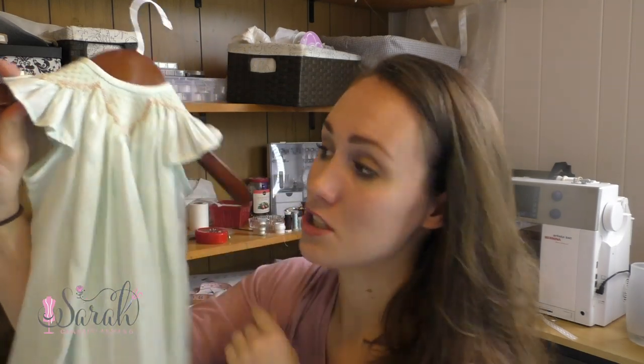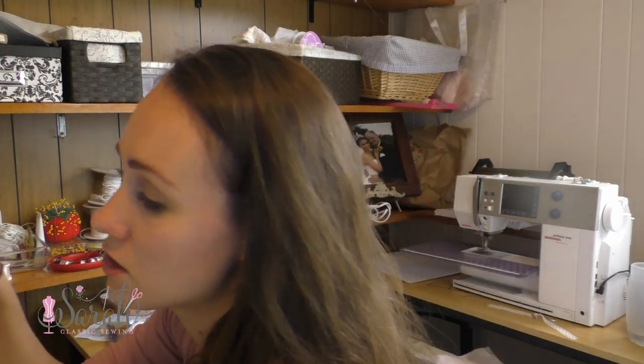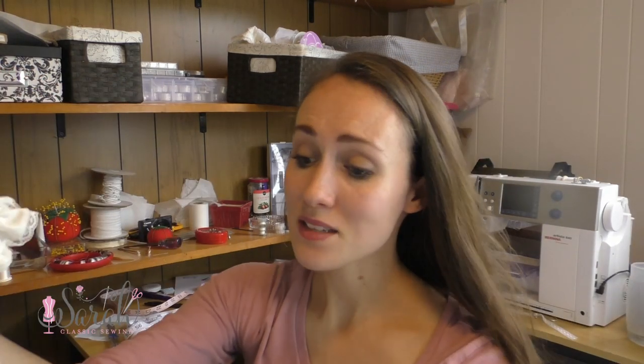I put Audrey in this when she was a newborn and it didn't phase me at all. The only reason I might not have put her in the other one is that she probably didn't fit.